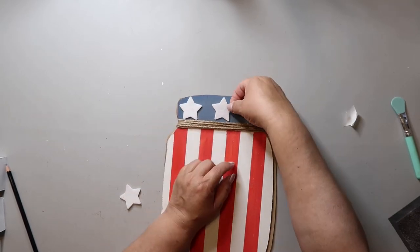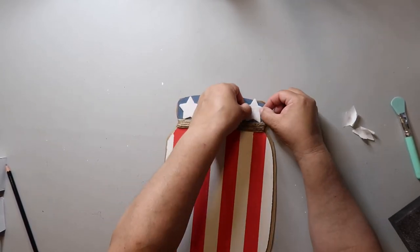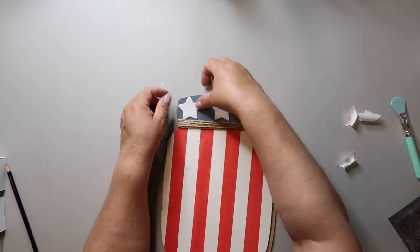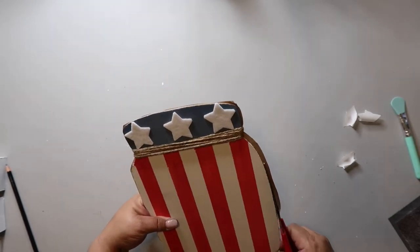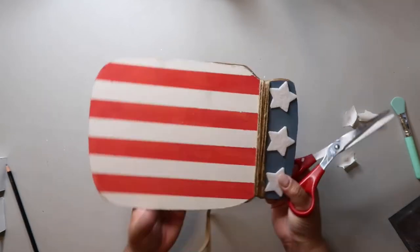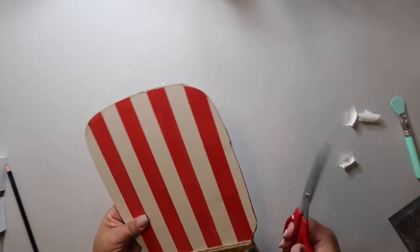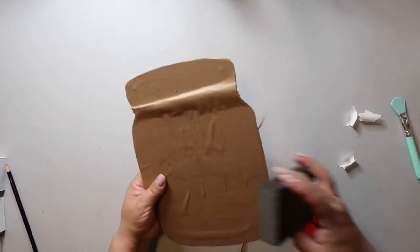Now that everything is dried and the back is covered, I'm taking some more felt stars and adhering them to the top. You could paint stars on, use wooden stars, sticker stars — all kinds of options. I'm also trimming up the brown paper so it doesn't show through to the front quite as much.